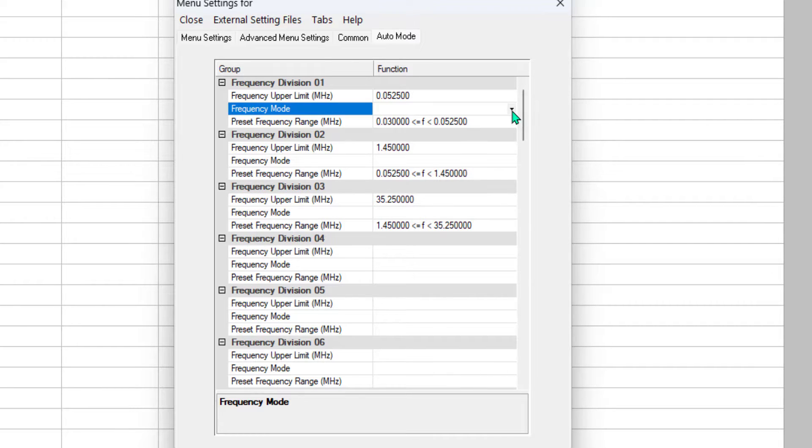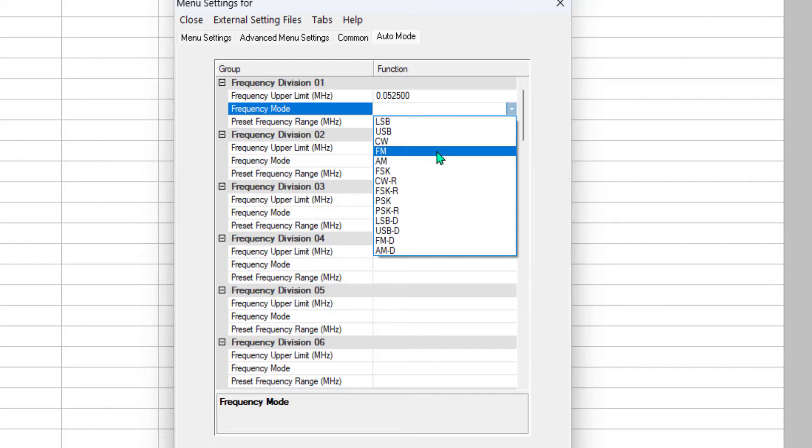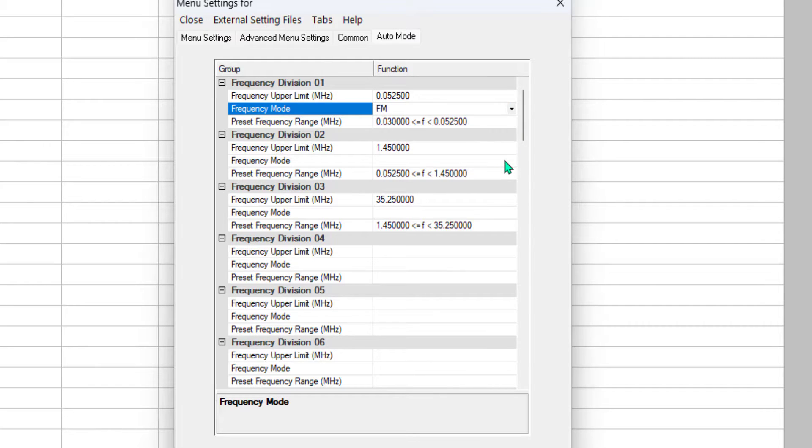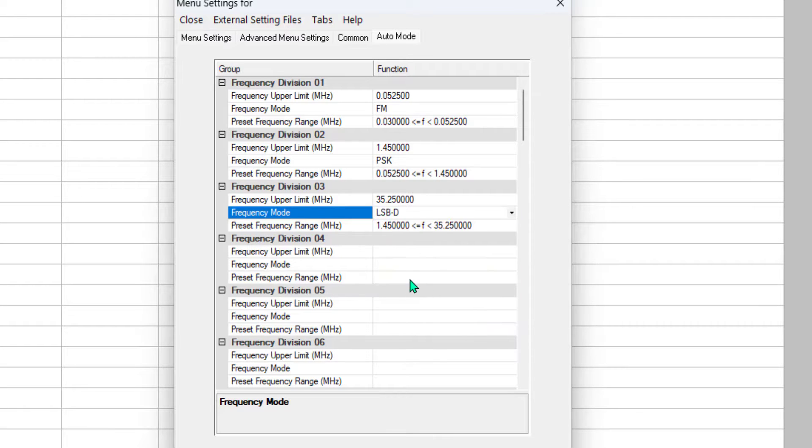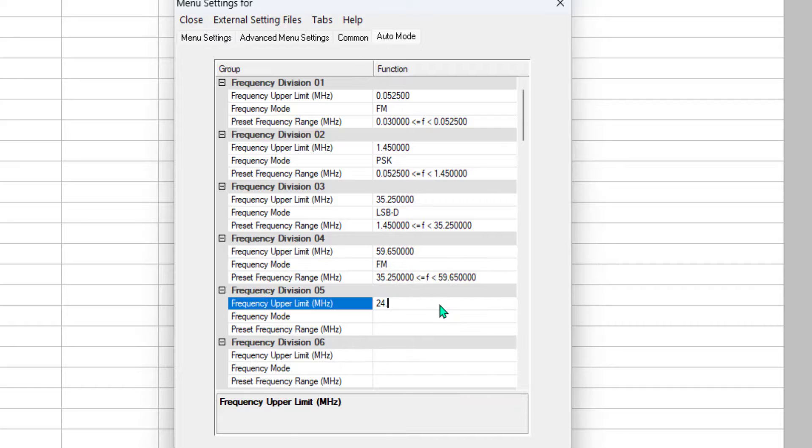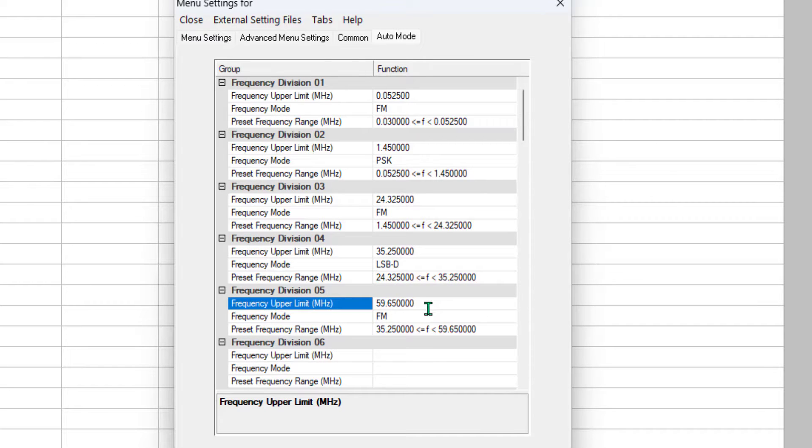Now, as far as modes, I come down through here and I can pick anything that the radio does. You'll forgive me — I don't do HF, so I am just picking for principle. I'll leave it to you to pick properly. Notice now this one jumped all the way up here. It did take the FM with it, so I'm going to reset that quickly to what I want it to be.